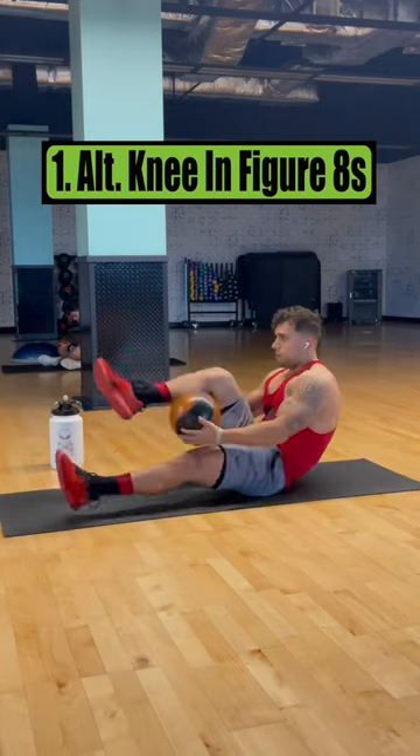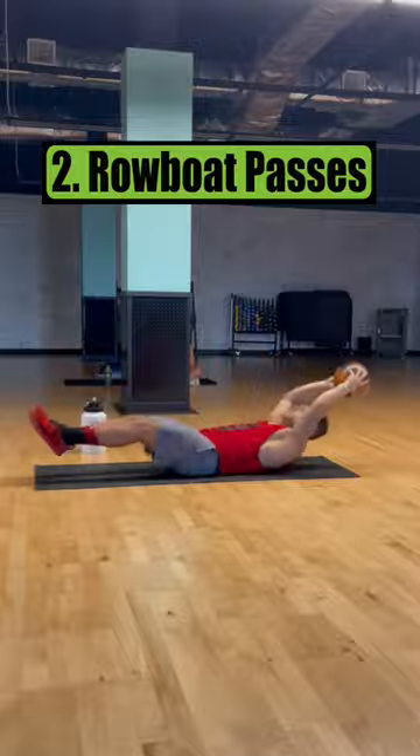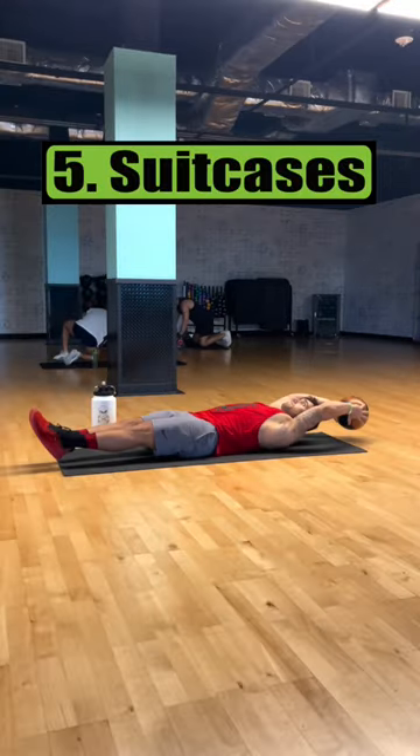Exercise one is alternating knee-in figure eights. Exercise two is robo-passes. Exercise three is Russian rainbows. Exercise four is around-the-world knee-ins. Exercise five is the suitcase.